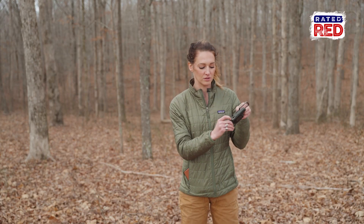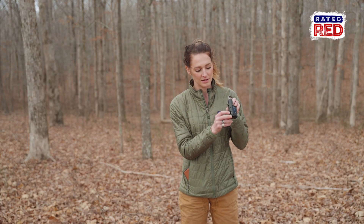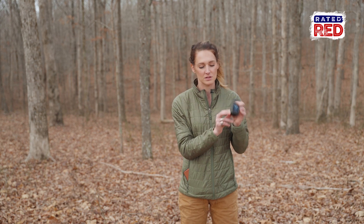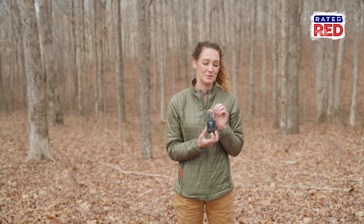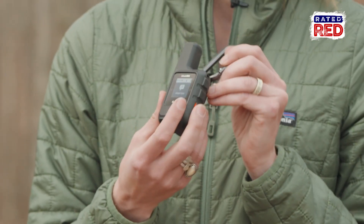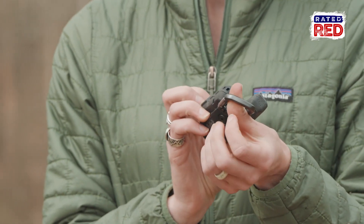To recharge it, it has a little flip cover right here with a port, and it takes a couple hours to recharge back up to a hundred percent. If you ever have to hit the SOS button, it's going to send a message to the GEOS Center, which is open 24/7. It's a group of people that are absolute badasses — they're going to come into whatever situation you're in and save you. Hopefully you never have to push that, but rest assured that you have a life button here.